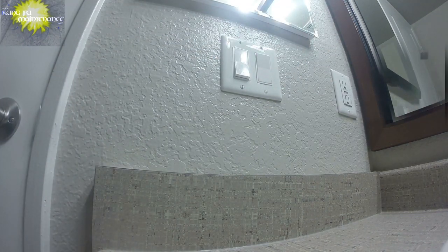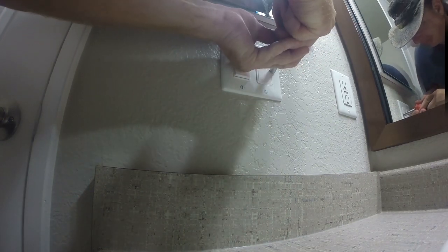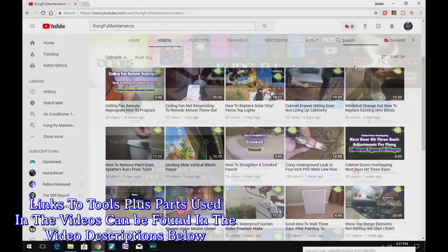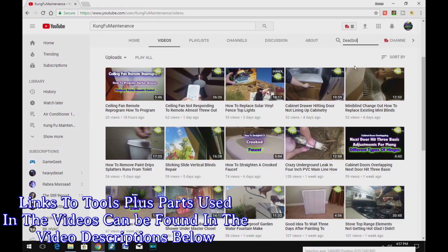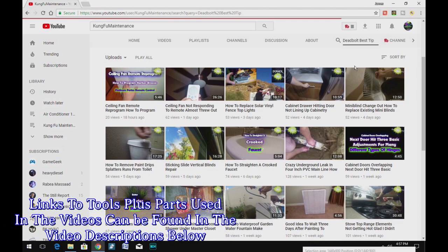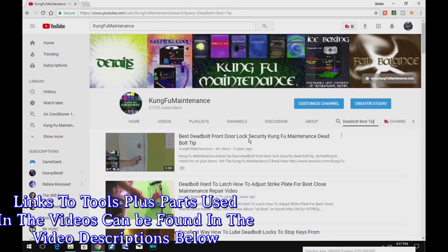I hope you liked this video and that the Kung Fu Maintenance channel serves you well. Looking at the outlet behind, it looks like the GFI has tripped — things I discover while editing my videos — which means there's going to be no power to the other bathroom outlet. A quick search for my YouTube channel should help you find material for your maintenance needs. Links to tools and parts used are in the description below.